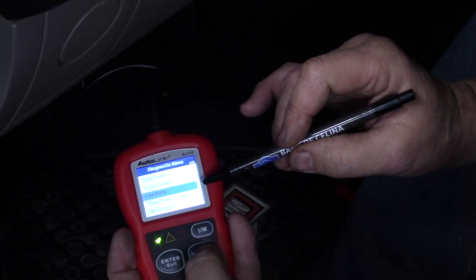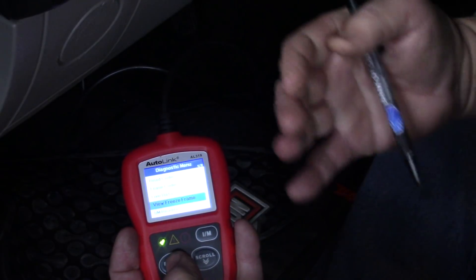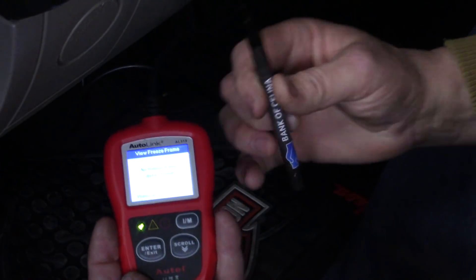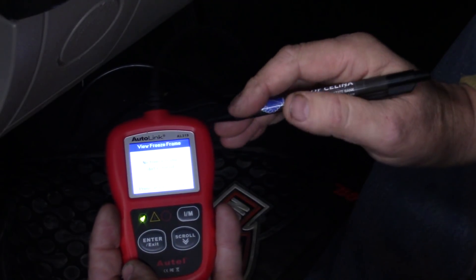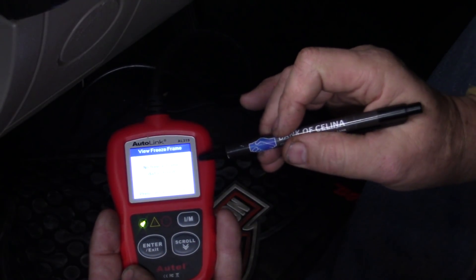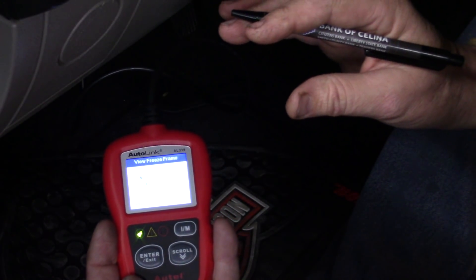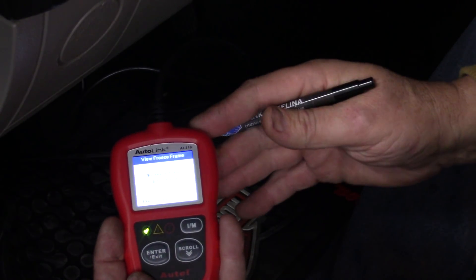Freeze frame data is where this tool kind of shines — both in the live data and the freeze frame data. You don't have this on other inexpensive versions of a reader like this. For instance, the other code reader I have from Napa was $55 and it doesn't have these options. No freeze frame data. This comes from the computer — if there was a problem, if I had a check engine light come on, this would capture that, and you could read the exact moment the fault was tripped and anything out of parameters.